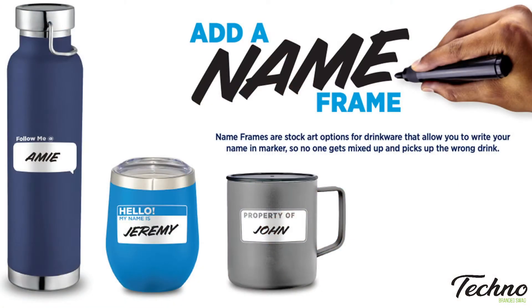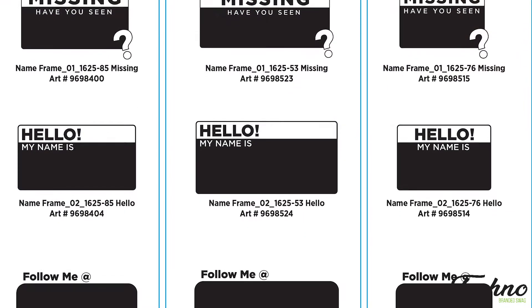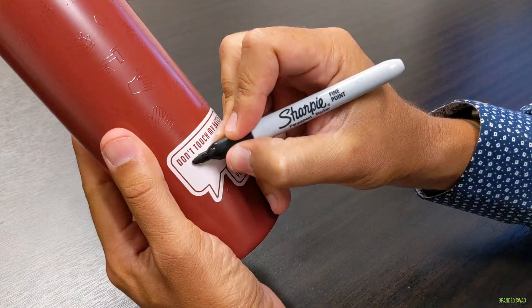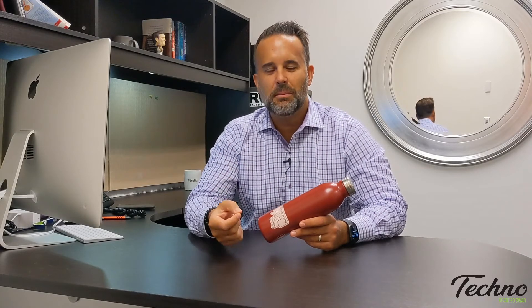Think about putting a name frame on the bottle. What it is is essentially artwork that we've created. We've got several stock designs that you can choose from. Simply put it on the second side of whatever drinkware item you buy from us, and your recipient has an opportunity to write their name in permanent marker in that space. That's going to reduce any confusion at home or when we get back into the office about whose bottle is whose.